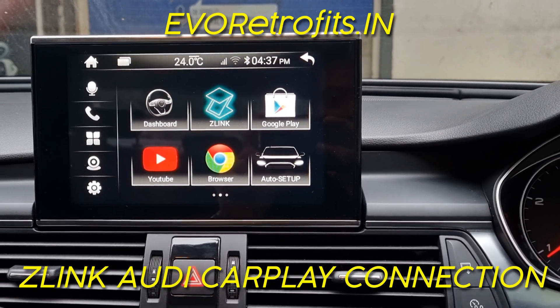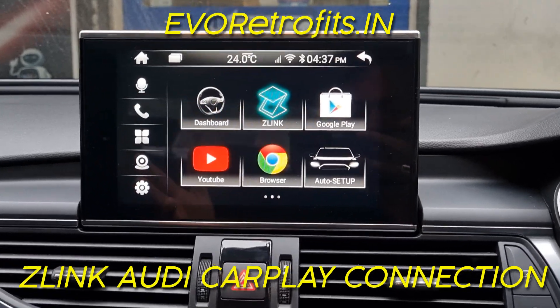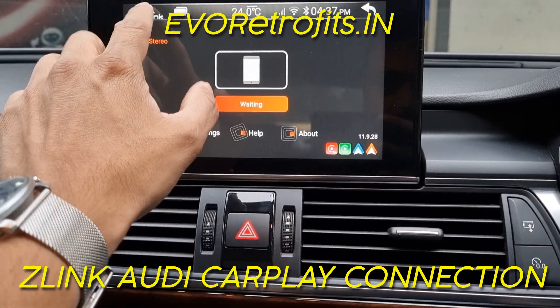On the Evo fit Android entertainment system in your Audi, Apple CarPlay did not connect back on its own. You've come back into the car and Apple CarPlay is not yet connected — it's showing 'waiting' on screen.